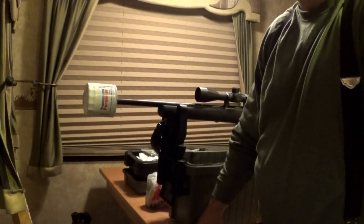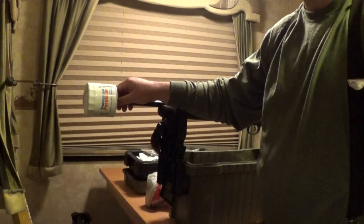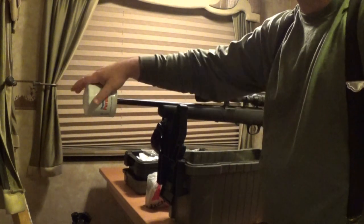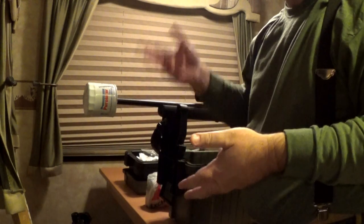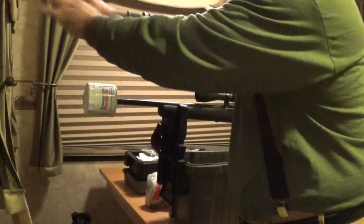Hey everybody, Rob Rosenberger here for Mostly22LR. What you saw me install on my rifle is called a solvent trap adapter. Basically, it takes your barrel threads and converts them so you can put an oil filter on top. It creates a nice, solid, all-metal seal around the end of your barrel so that if you're an RVer like me and you go out shooting at distant locations, you can clean your guns inside the RV without getting all of that solvent spraying all over everything.